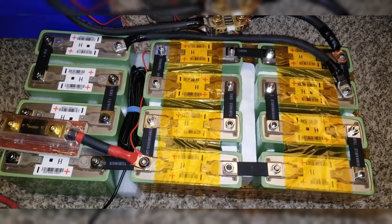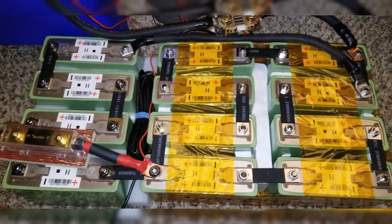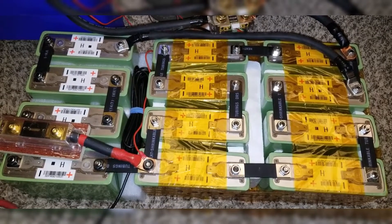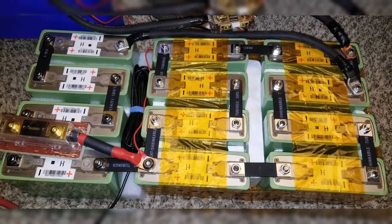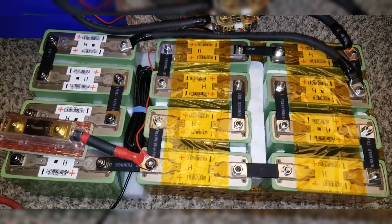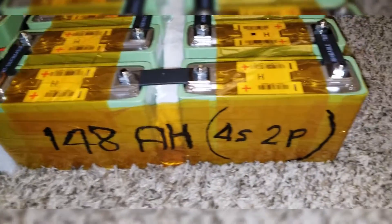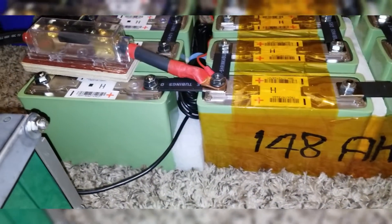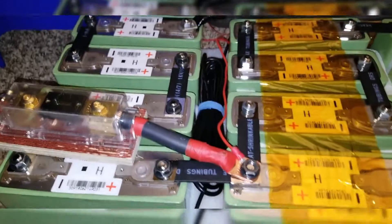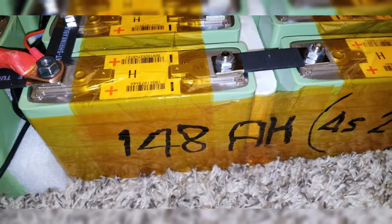The maximum continuous charge and discharge current is 180 amps at 25 degrees C. Each cell is 74 amp-hours, which is 259 watt-hours per cell. If you multiply 3.5 times 74 amp-hours, that gives you approximately 259 watt-hours each cell. These are designed to produce a lot of power — designed for automotive applications.